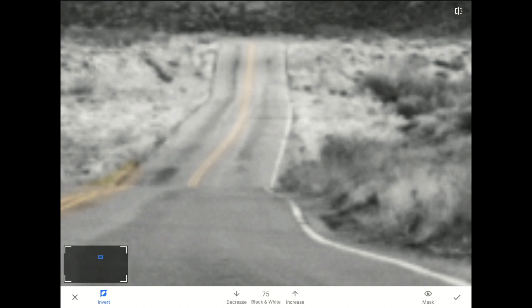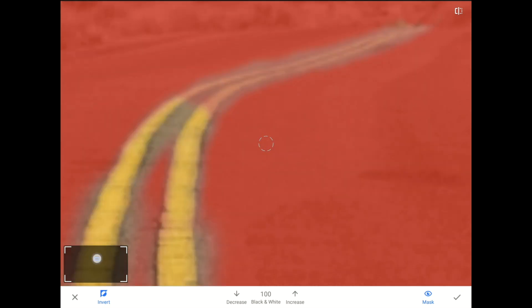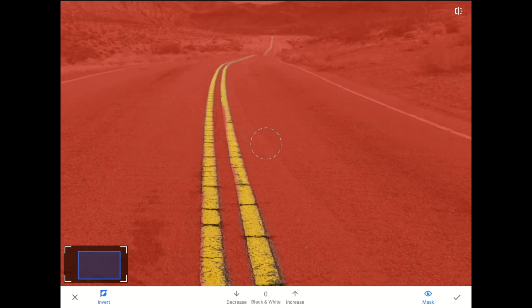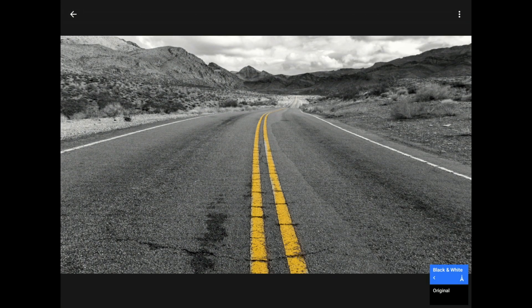To clean things up, I like to turn on the mask again, and then I'll set the brush up to 100%. 100% here meaning wherever I paint now, show 100% of the black and white image. After a little more cleanup, let me turn the mask off and you can see what we have created. Voila! I could keep zooming in and cleaning things up all day, but I think you get the idea. I'm happy now, so I'm going to tap on the check mark to commit my work. With just one edit layer, we have gone from this to this using the masking brush in Snapseed.